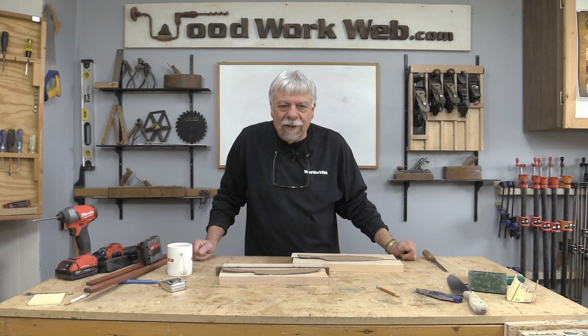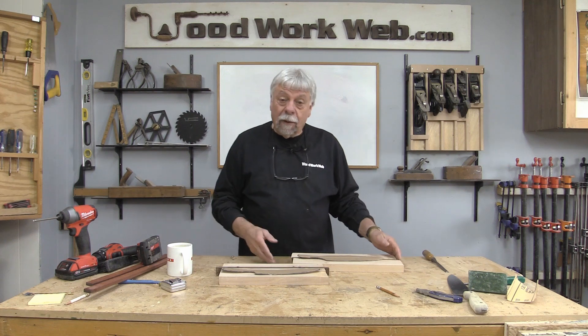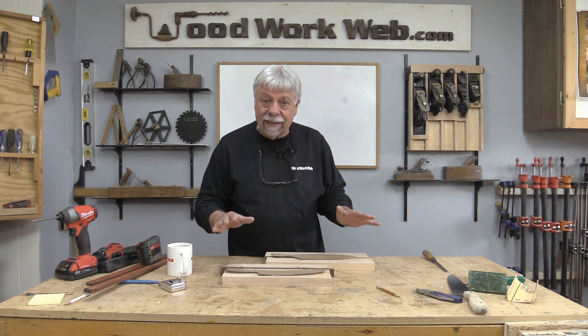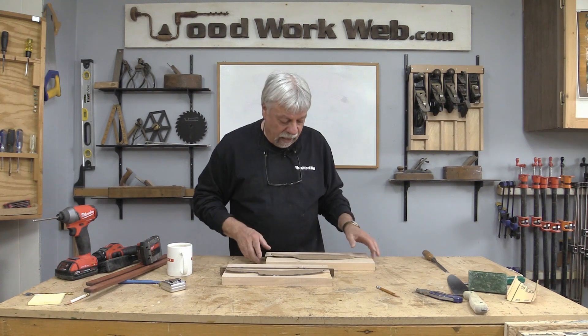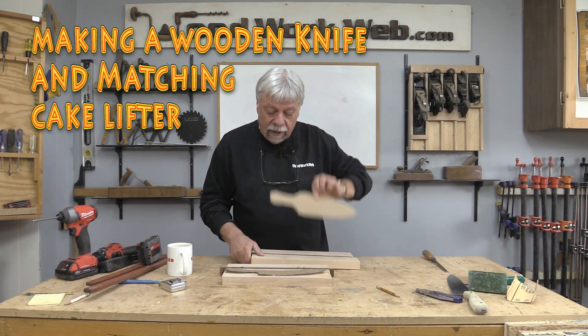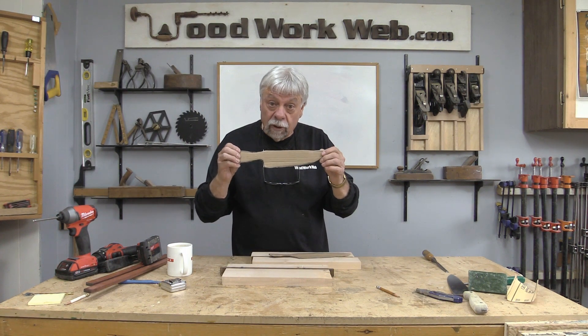Hello everyone, Colin Kinnett here for Woodwork Web. Today I'm embarking on something I've never tried before. I'm going to make a wooden set — a cake lifter that will look like this, which I've already drawn out, and I'm also going to make a wooden knife that will look like this.